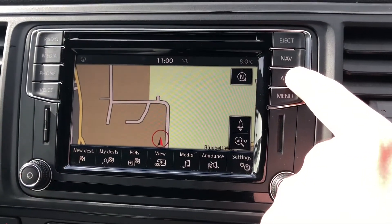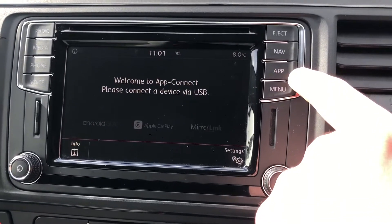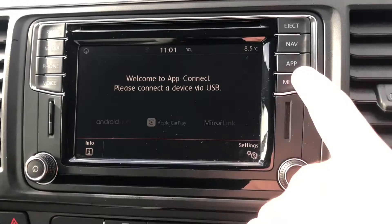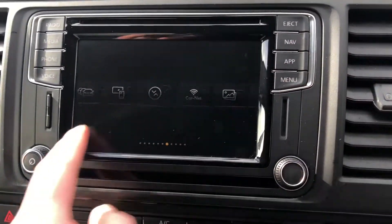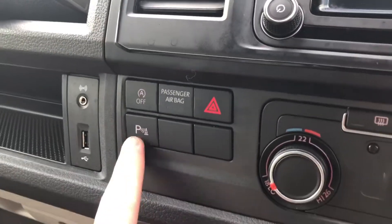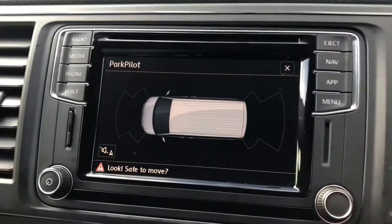You've got your navigation system here. App Connect for connecting your device via USB — so you've got Android Auto, Apple CarPlay and MirrorLink. And then you've got your menu there. Just there you've got your USB socket, and you've got your button for your parking sensors, so you've got front and rear sensors.